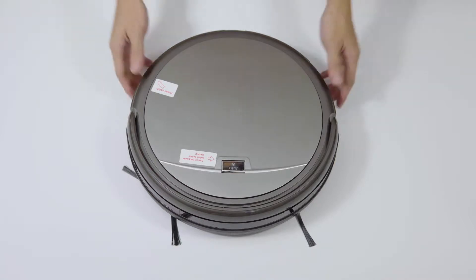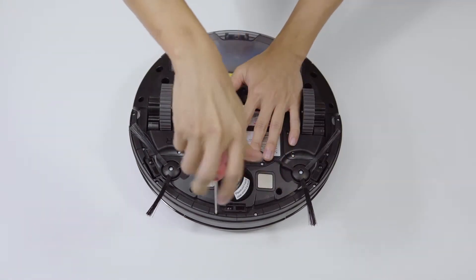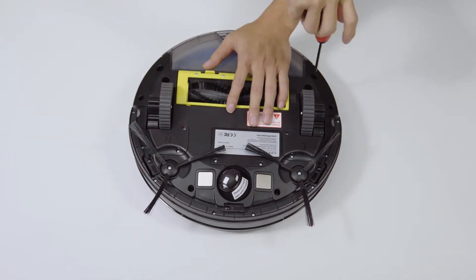Step 1: Turn the iLife robot upside down. Remove all screws from the bottom, and remove the bumper and cover.